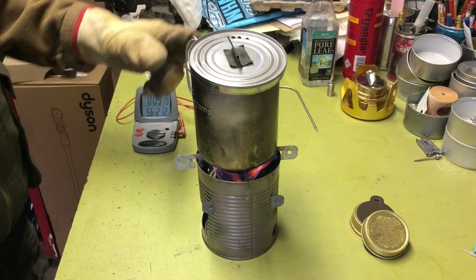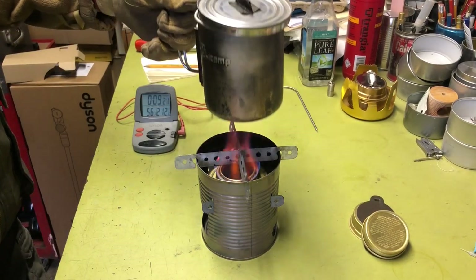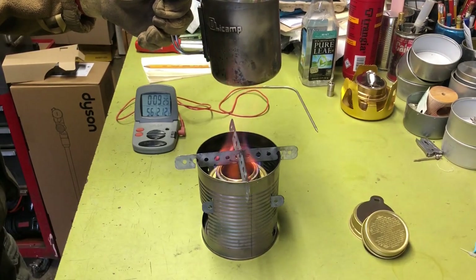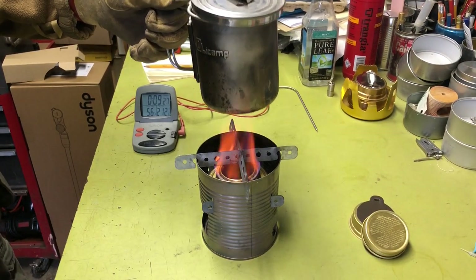Hi all, PlantSideAgent here. Today we're going to take a look at using the Trangia alcohol burner in the hobo stove. So if you're interested, stay tuned.